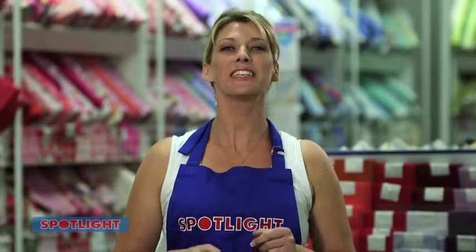For more great tools and tips, visit your local Spotlight store, where our friendly staff will be more than happy to help you with your next project.